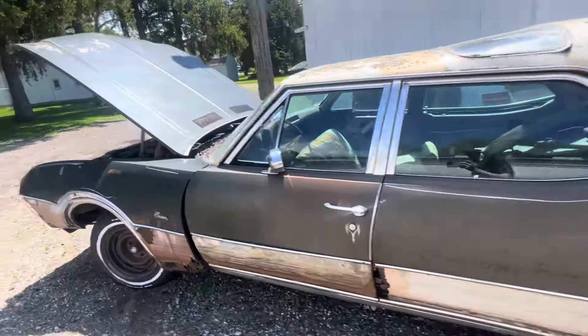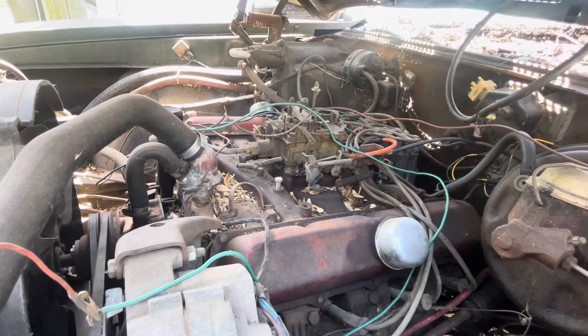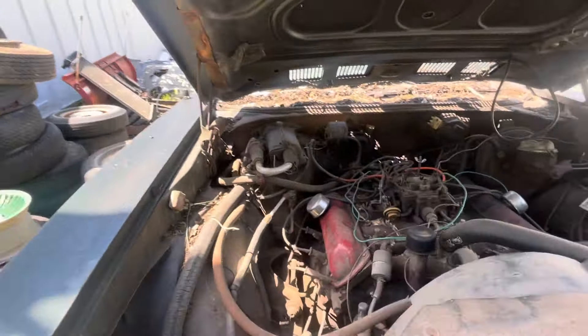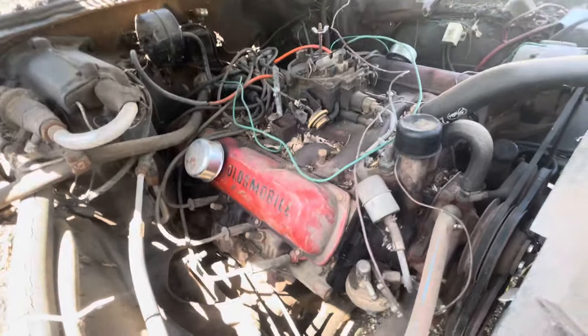Let me show the motor first — it's an Oldsmobile motor. I have no idea exactly what it is. It turns over; I was told it will run by the previous owner, but I haven't got that far. I just threw a battery on it and it turns over, so at least the motor cranks.